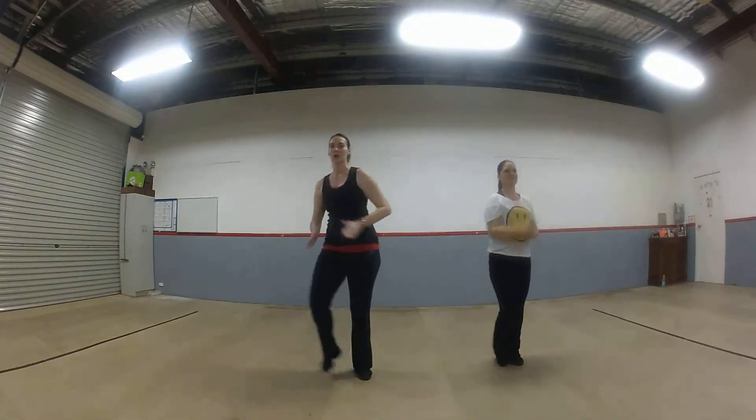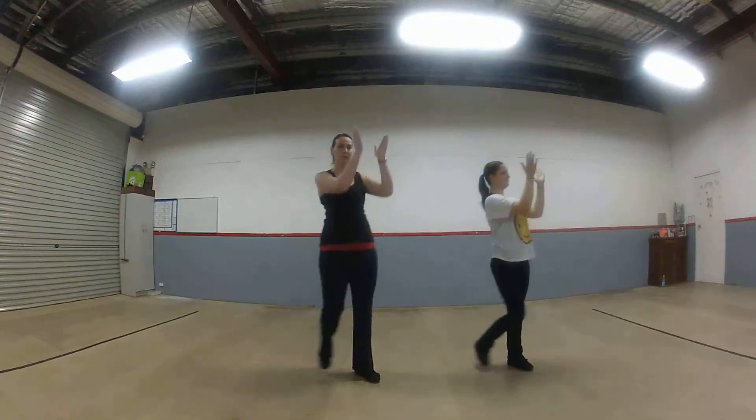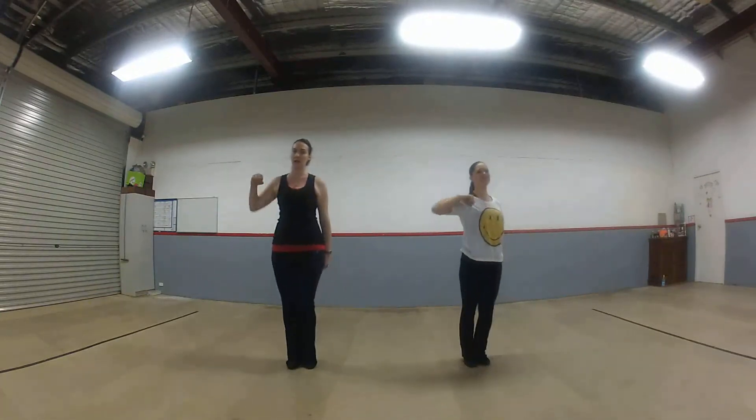Step clap, step, two, three, four, to the corner — one, two, three, four, five, six, seven, eight.